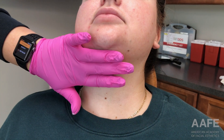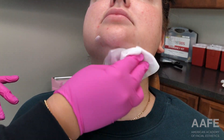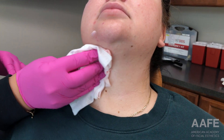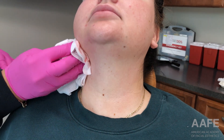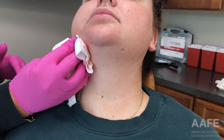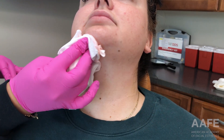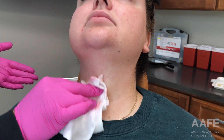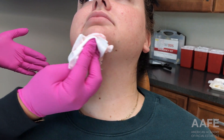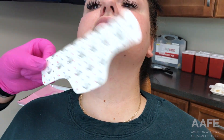I just topically numbed her for 10 minutes and just wiped that off. Now I'm using hibiclens to really clean the area so she's nice and clean, just prepping the skin. I like to apply the grid first, then do my drawings after, and then I just dab with alcohol before I actually inject. I never go through my dots — trying to stay as clean and sterile as possible.